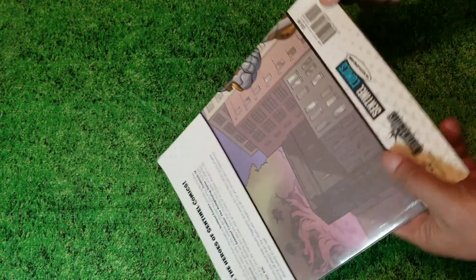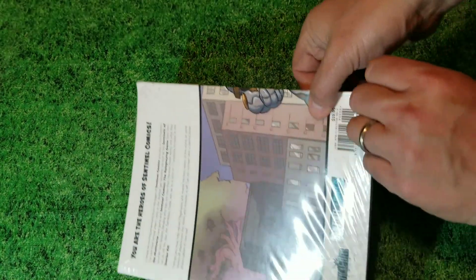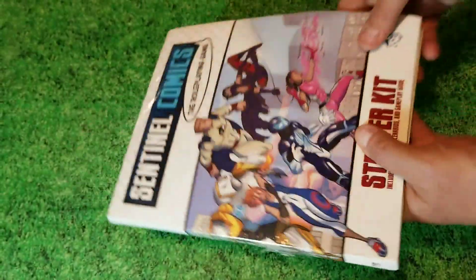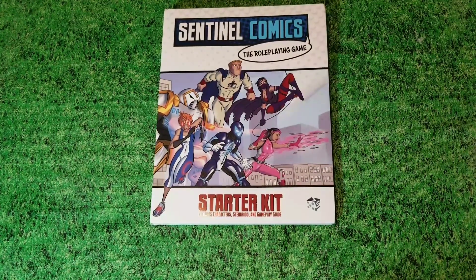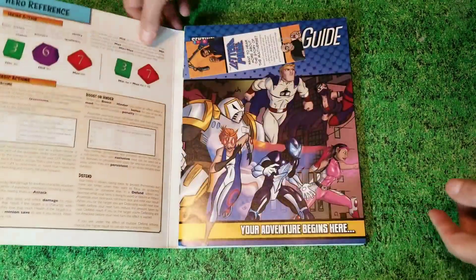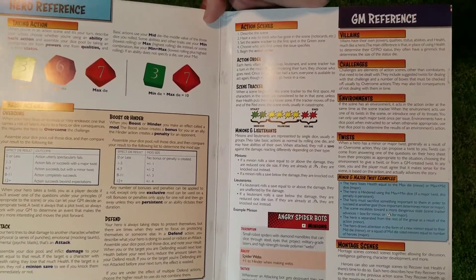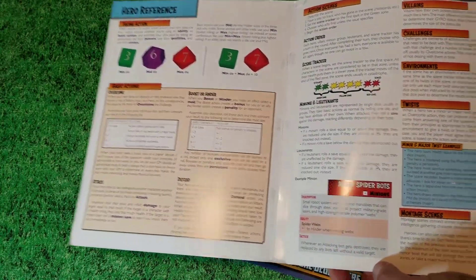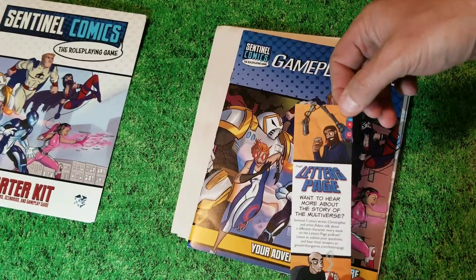Let's check this starter out and not cut myself wide open here. In this starter kit, it has each of the members of the Freedom 5, along with Unity. This becomes your Game Master screen for the starter game with all the information that you need. Being a starter game, this is not covering every single rule that's going to be in the full game — this covers enough rules for you to understand the basics, play the game, and see how awesomely cool it is. Nice little bookmark: coming soon to Kickstarter.